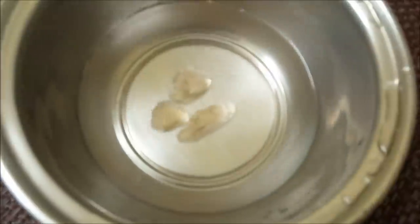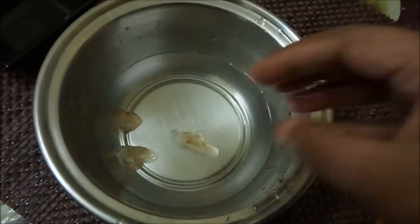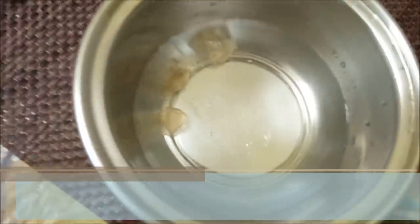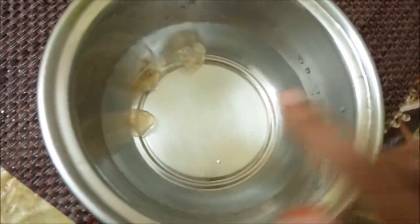This is the bag of the gum. We will put it in water to soak it. If we put it in the water, it will expand and you can use this for the recipe.